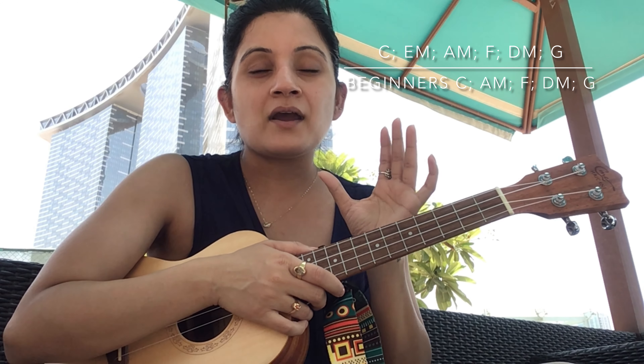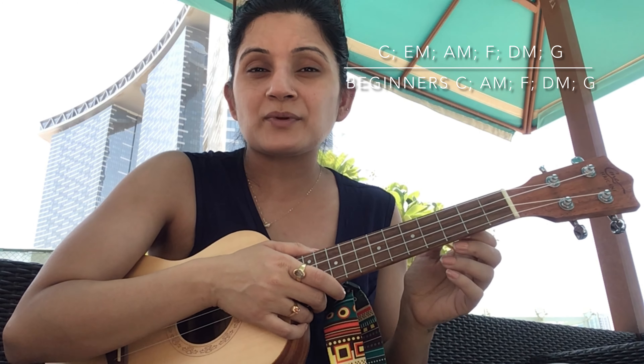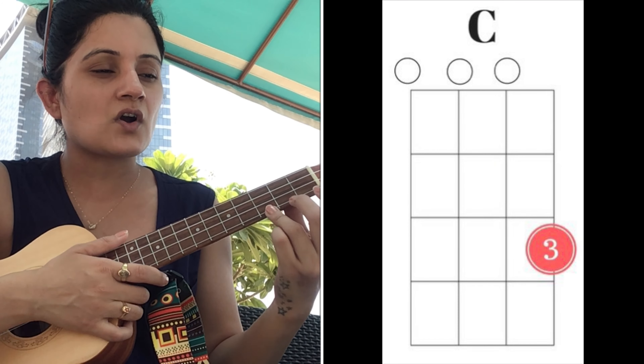The chords we're playing in this song — for beginners, we're going to omit the E minor. If you already know how to play them, go ahead and use the timelines. The strumming pattern is also quite easy. And if you don't know how to play the chords, here we go.